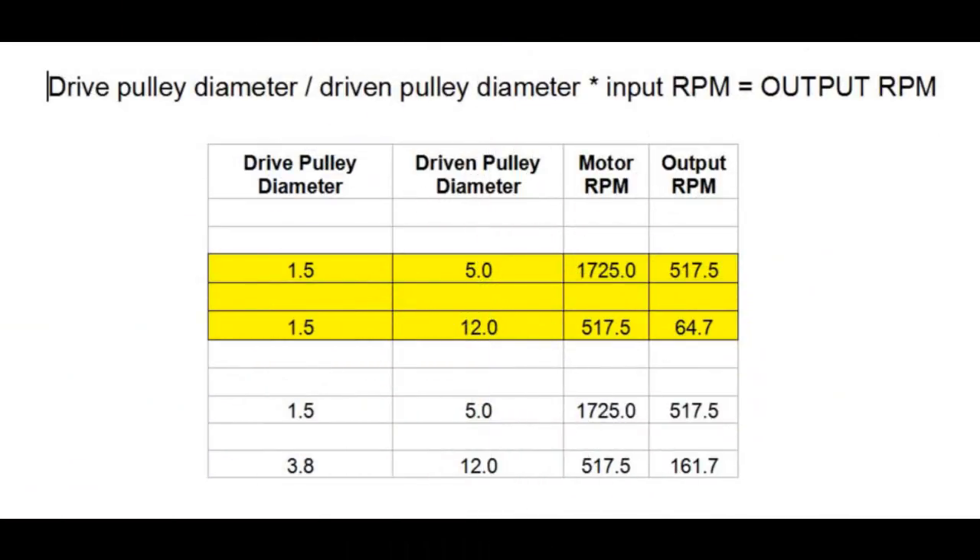Here's the formula for figuring out the final RPM of the meat grinder. It's simple: drive pulley diameter divided by driven pulley diameter, then multiplied by the input RPMs — in this case 1725 from the motor. In our first scenario, the meat grinder output was 64.7 RPM, which was a bit too slow. So I went from the one-and-a-half inch drive pulley to a 3.75 inch diameter pulley to end up with a final RPM of 161 revolutions per minute.